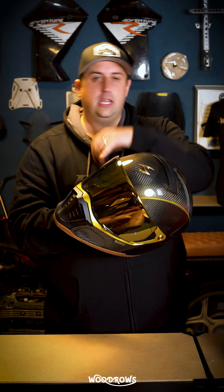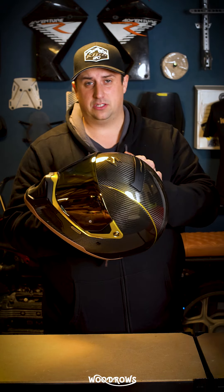You've got the shiny kind of gold mirrored visor, you've got a standard clear visor. You can remove the visors altogether and put a peak on it, or you can remove the peak and the visors and just use it as a standard helmet with nothing on at all.